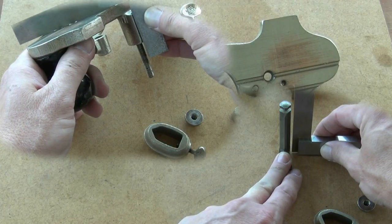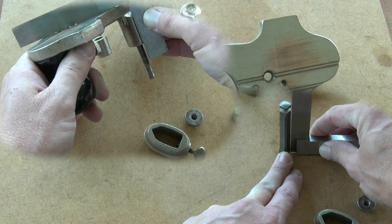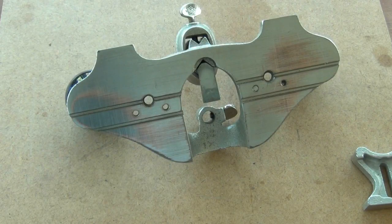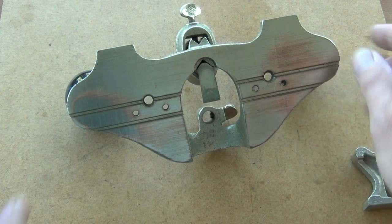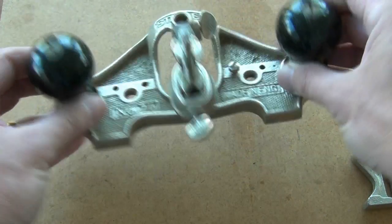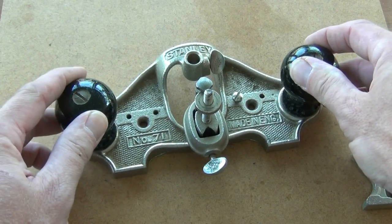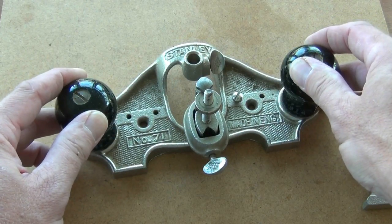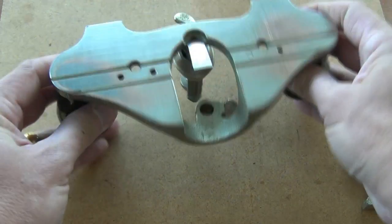As with other planes, there are a couple of things that you can tune up to make your router plane work that much better. The first thing to check is the sole. If you have any irregularity there and it rocks when it's down on a flat surface, then it's going to make using the plane a lot more difficult. So the first thing to do is to flatten the sole.